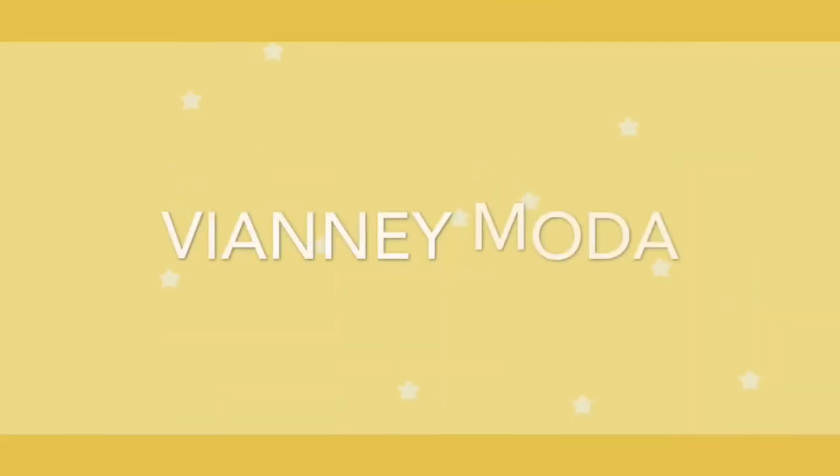Hey everyone, it's Yocelyn and welcome back to my channel. In today's video, I'm going to be showing you guys how to make a necklace. I'm going to make a blue necklace with a little star charm in the middle.